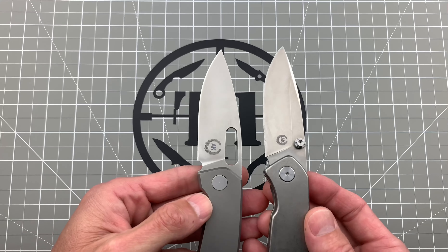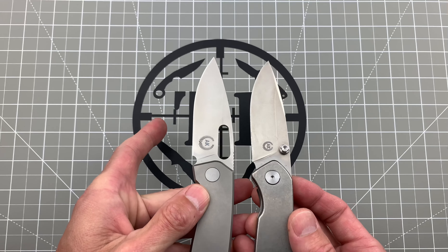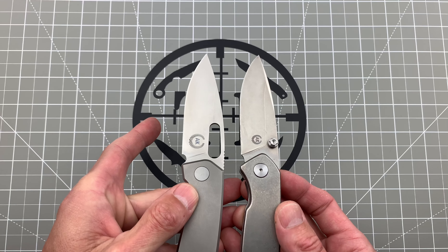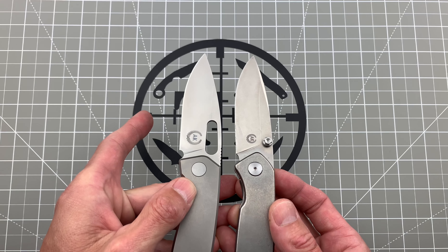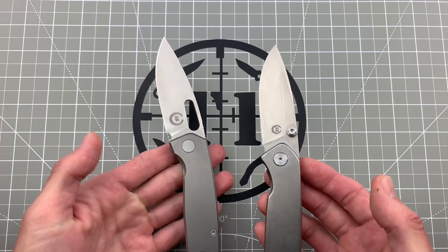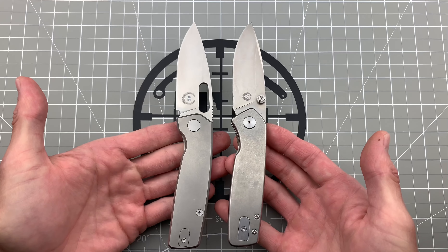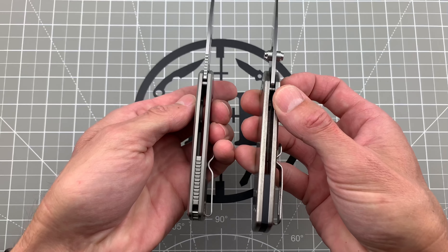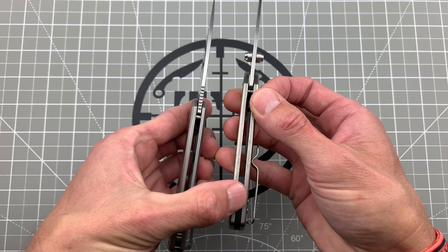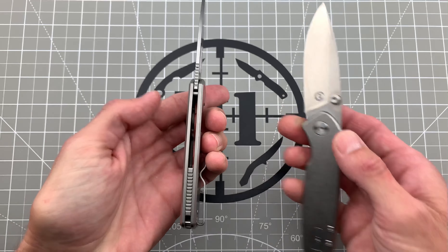This one right here is a little bit wider — maybe about a sixteenth of an inch or something like that — but you can see it's almost a different knife entirely. A little bit different handle shape, nice back spacer. This is like a G10 back spacer on this one, but the new one actually has the jimped Tai which looks really, really good.